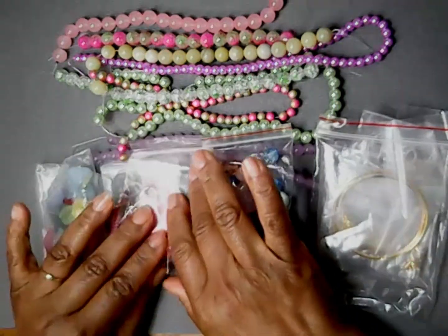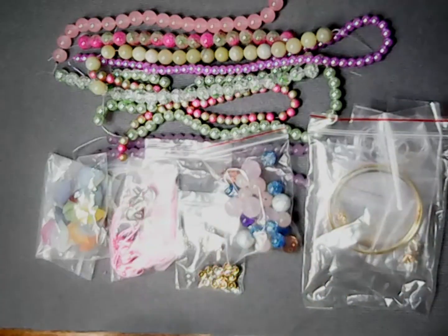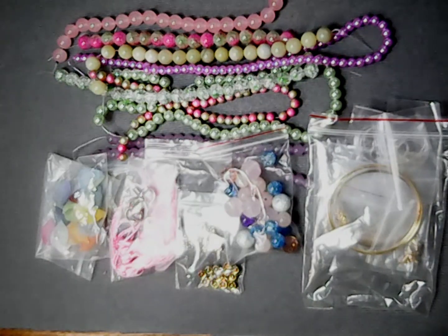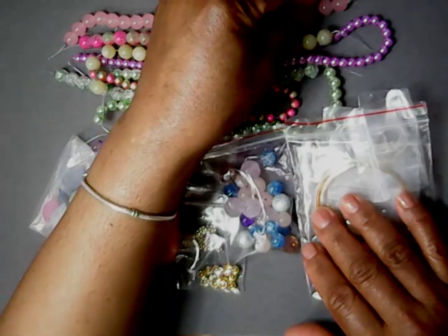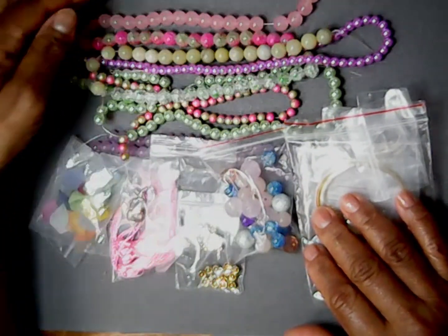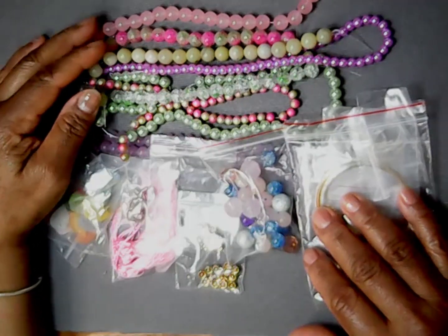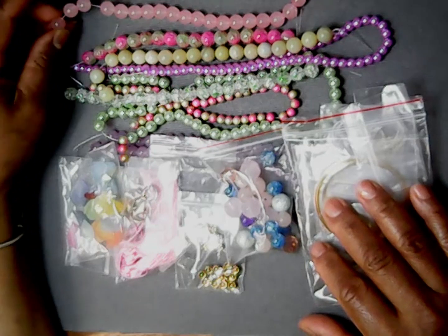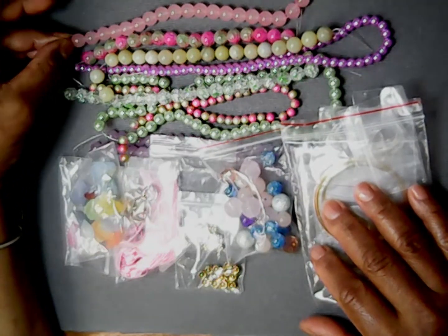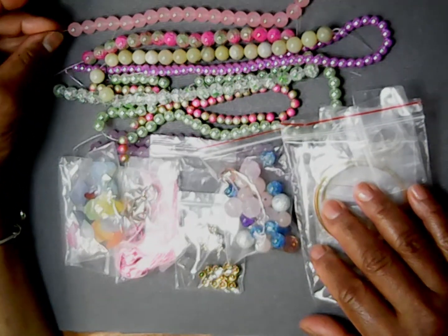Welcome to Lele's Artistic Jewelry Channel. We're going to be going over the bead box Springs in the Air collection. We have beautiful pastel bright colors to work with. First we're going to start off with 10 millimeter soft salmon pink jade glass bead.